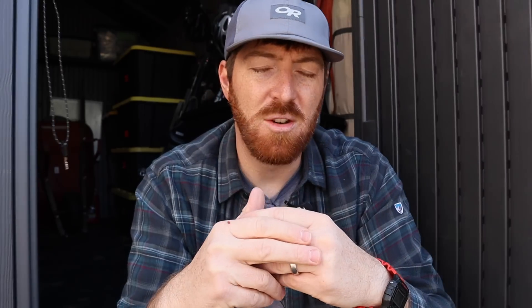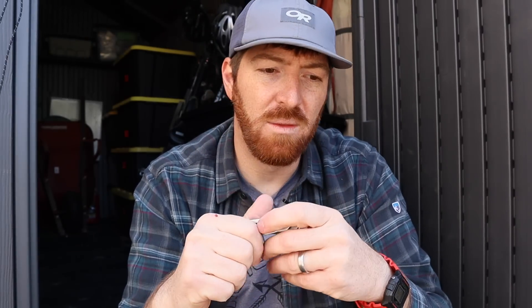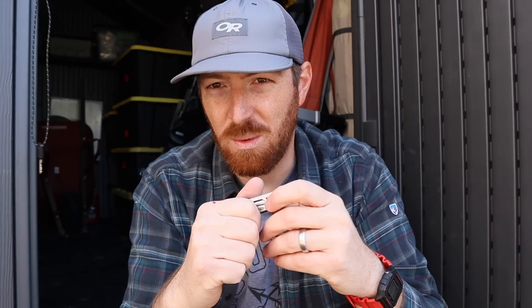Check out that other video popping up, and subscribe if you're not already. I'm trying to throw up as much content as I can right now to give you guys positive, encouraging things and entertainment during this season of life. Appreciate you guys — you're awesome. Always remember: stay equipped, stay prepared, and we'll see you out there.